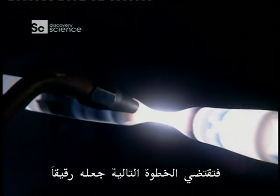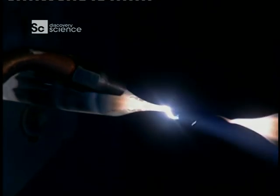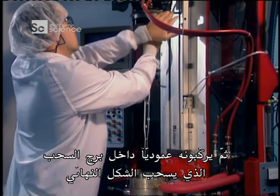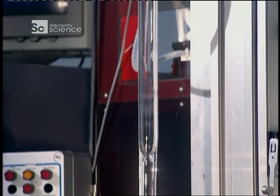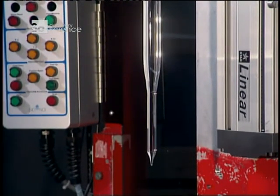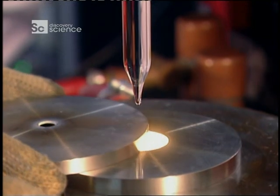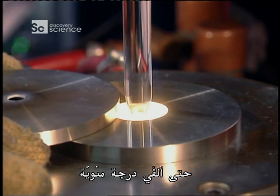The next step is to thin it out. First they separate the preform from the uncollapsed section of glass tube. Then they install it vertically into the drawing tower, which will draw out the final shape. The drawing tower's oven heats one end of the preform to 2,000 degrees Celsius.